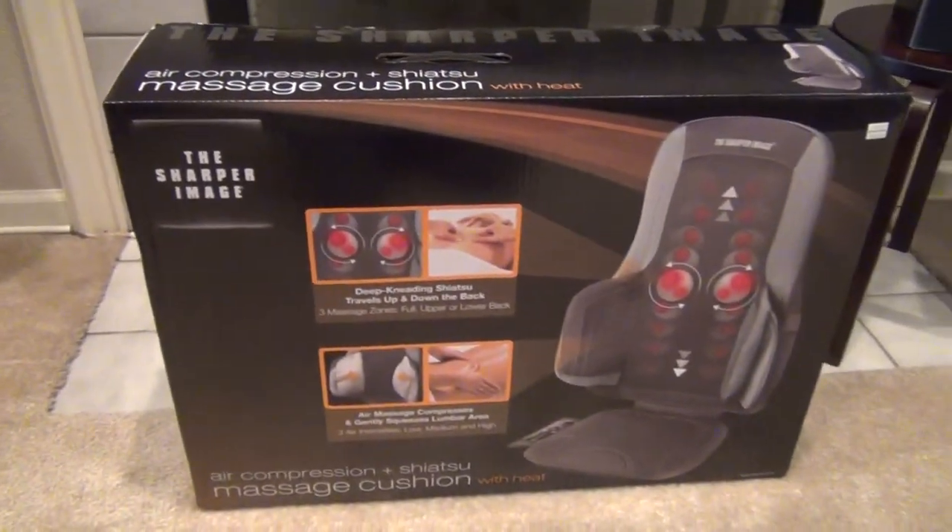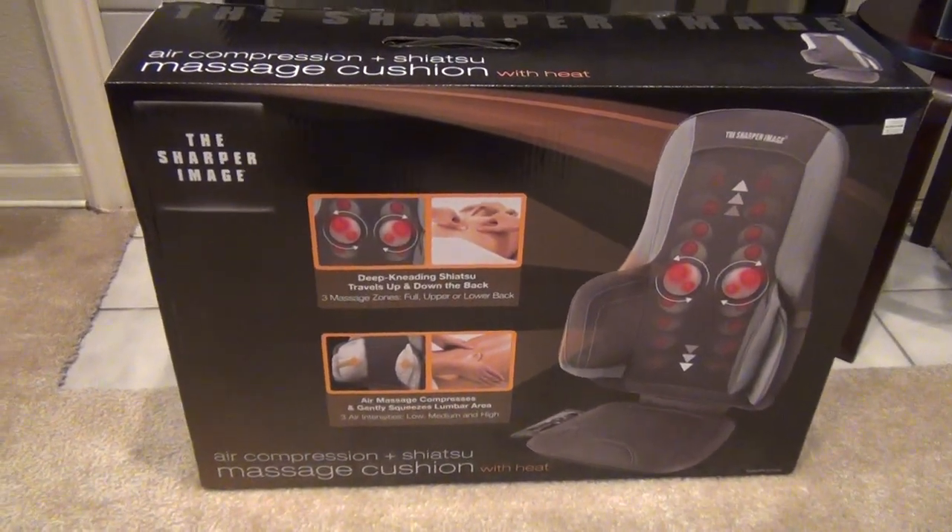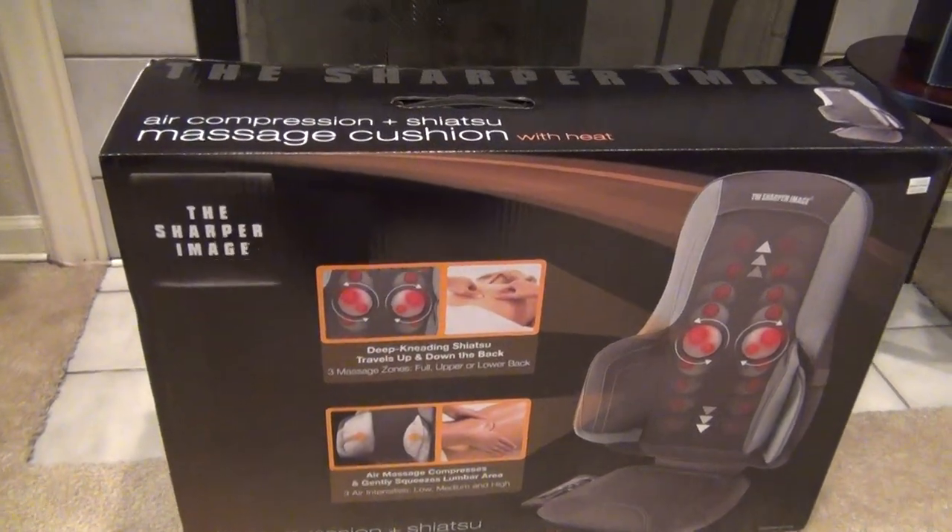Hello, this is a review of the Sharper Image Massage Cushion with air compression, shiatsu massage, and heat.